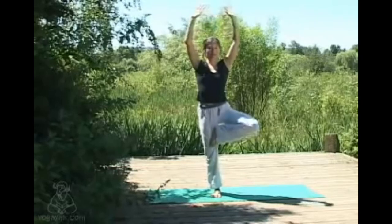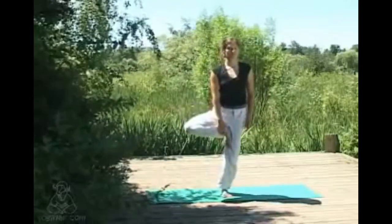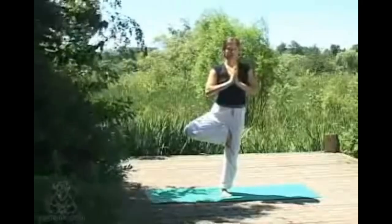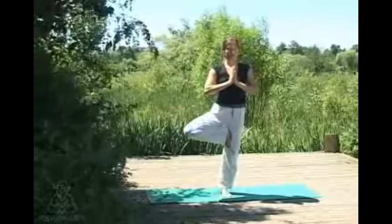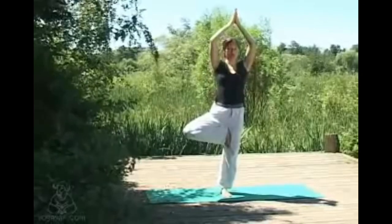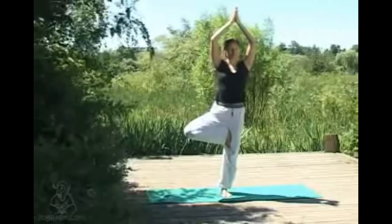Exhaling to lower and coming through to the other side — this time the left leg comes in. When you feel comfortable, taking the hands to center, shoulders sliding away from the ears, muscles of the supporting leg nice and engaged. Only if you feel nice and stable, taking the arms up overhead, picking a fixed gazing point or drishti — something that's not moving to fix your eyes and mind on — which really helps in the standing balances.